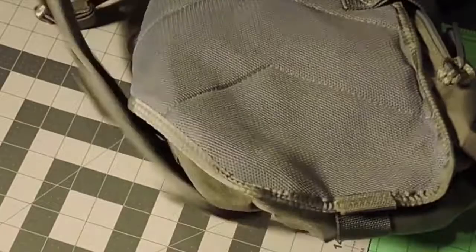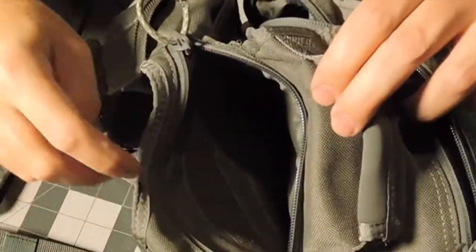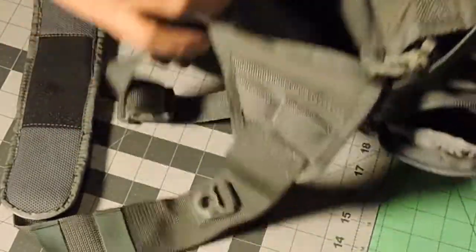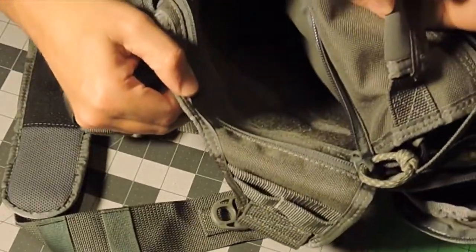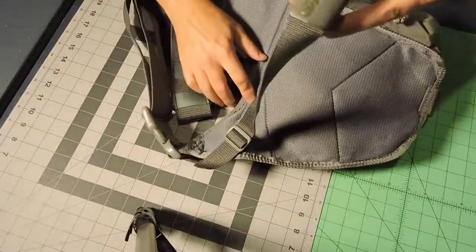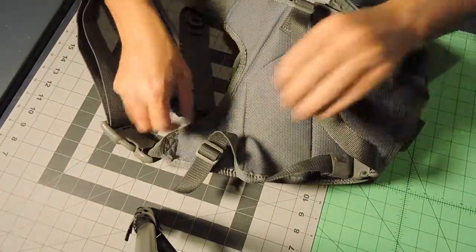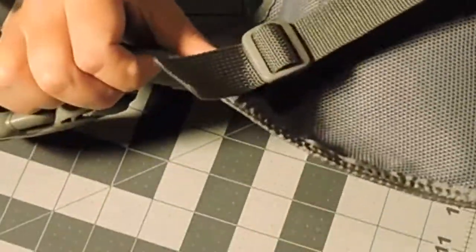The backside is padded. It's got a really deep concealed carry pocket or stash pocket — whatever you want to put in there. It's got just the loop on the inside to attach a hook. It's got your waist strap or additional shoulder strap, and this can be taken off — just run the webbing through the buckle and it comes off.